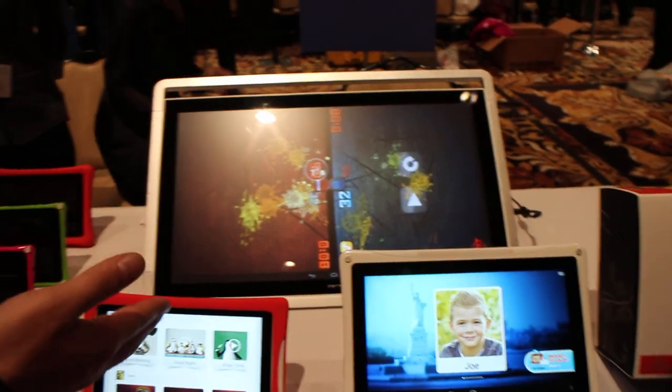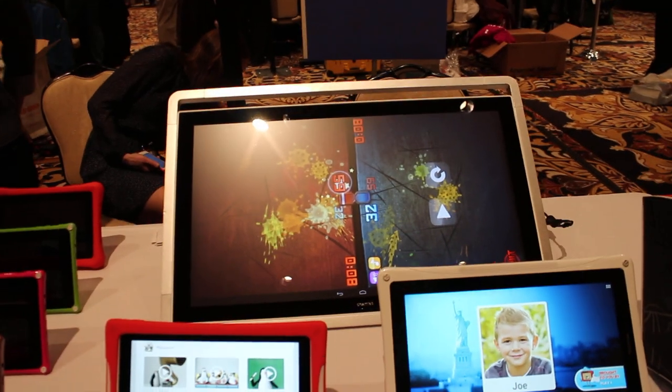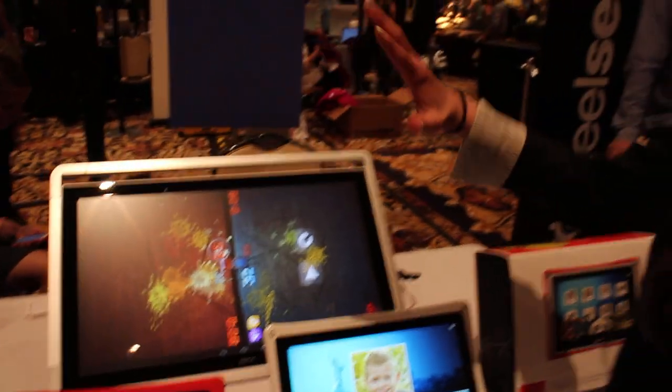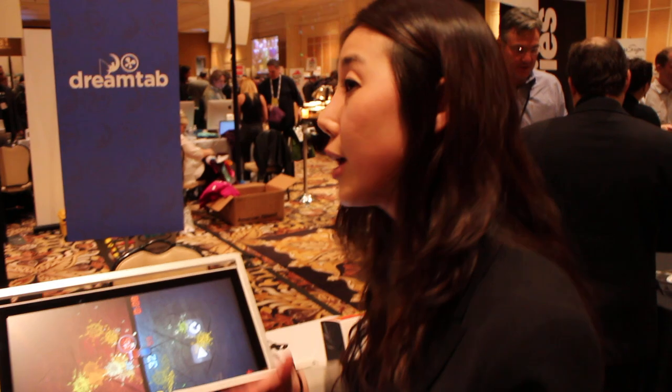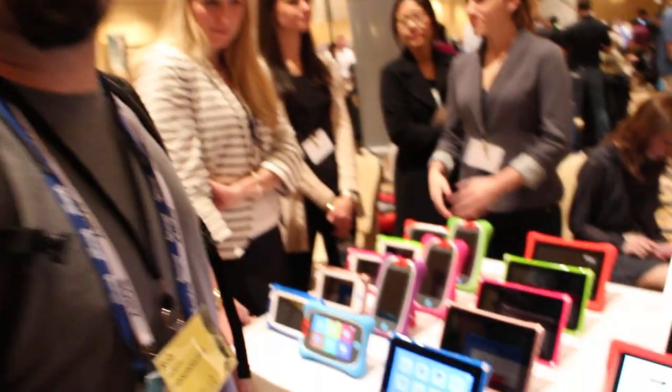You'll be the first to know, I promise. This is another DreamTab in the line — 20 and 24 inch. It's part of the DreamLine that we're doing now and we're concepting really well. So that's the full line of DreamTabs at CES 2014.